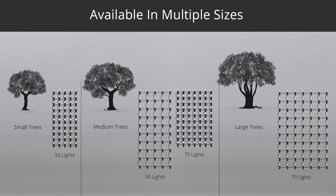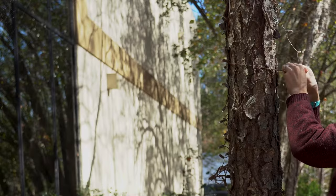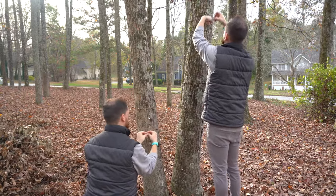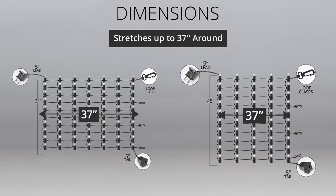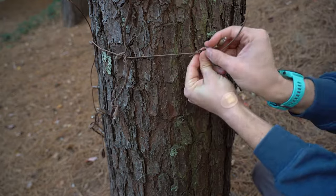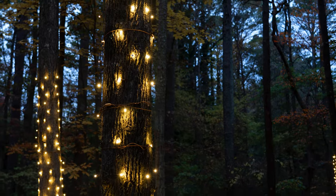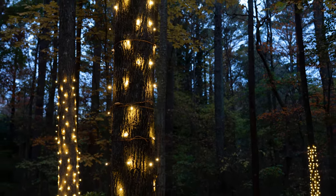Stretch nets come in different sizes and light counts for small, medium and large applications. Small stretch nets expand to cover trees up to 26 inches around. Medium stretch nets expand to cover trees up to 37 inches around. And large stretch nets expand to cover trees up to 52 inches around, giving you the flexibility to cover an incredibly wide range of tree sizes.